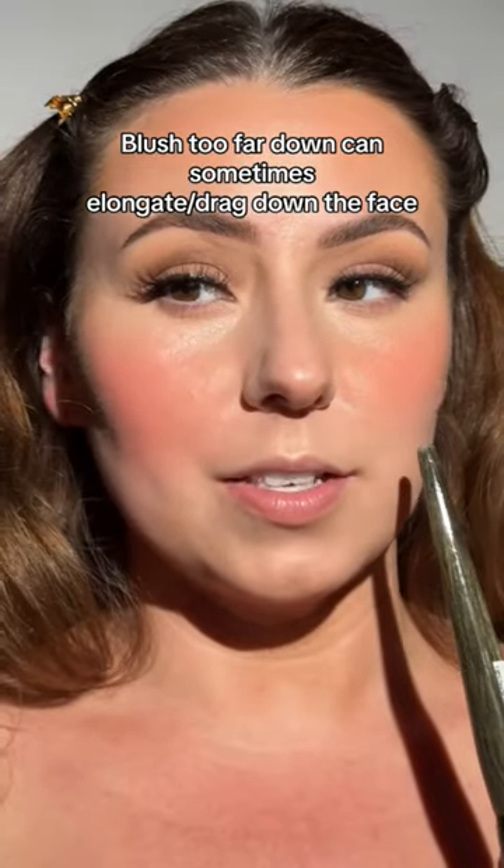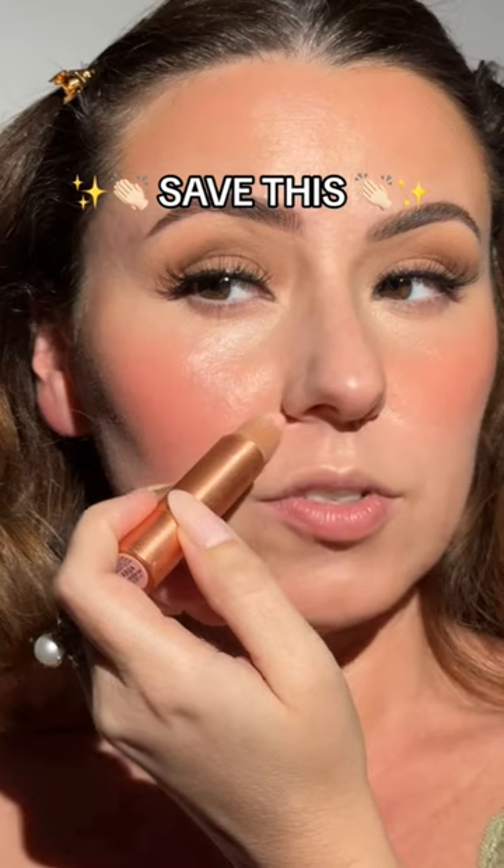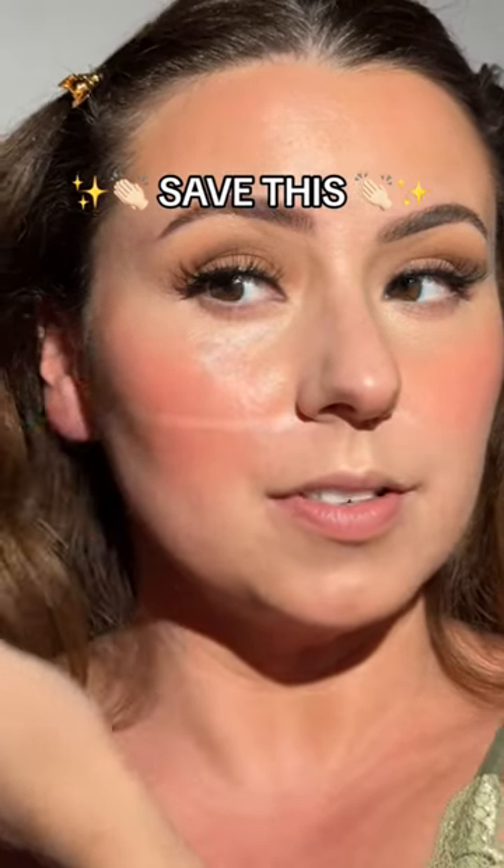I'm going to relax my face so you can see the difference. Look at this side compared to the side we didn't fix. Just remember to use the bottom of your nose as a guideline.